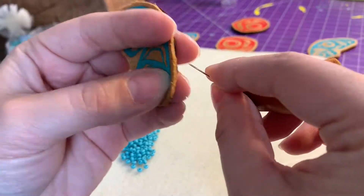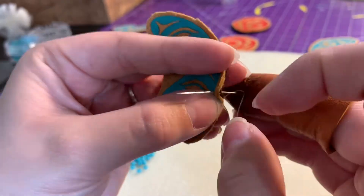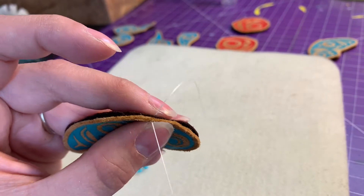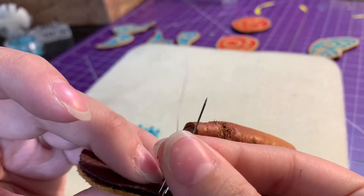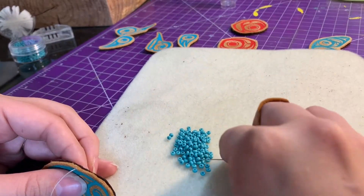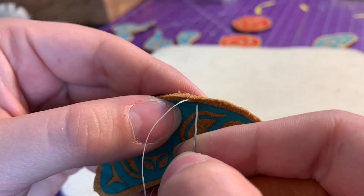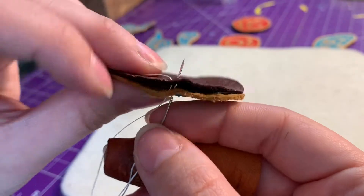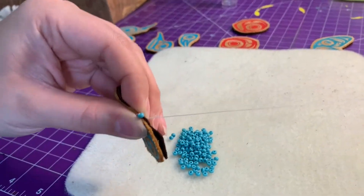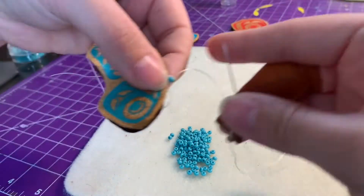I'm going to take my needle and insert it through the back piece of the leather and up through the hide — this is creating our anchor. I like to leave about a needle and a half length worth of thread at the end. I'll measure a needle and a half or so, pinch, grab a bead, insert my needle just beside there through both pieces of leather, pull all the way until it's secure, and then come up through that same bead again, pulling secure.